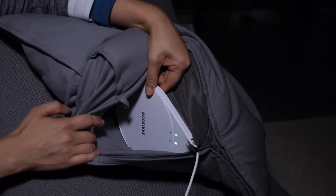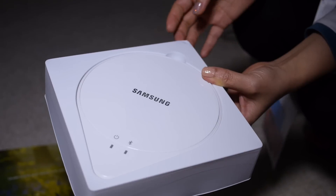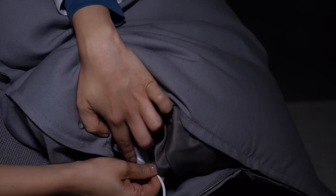Samsung says you can place it under a standard size mattress, but if you have a particularly thick mattress or double mattress you may want to double check that it'll be compatible. Keep in mind also that you're going to have to keep this plugged in. It does come with a very long cable, but if you have an unusual setup you'll want to make sure the cable reaches the outlet.